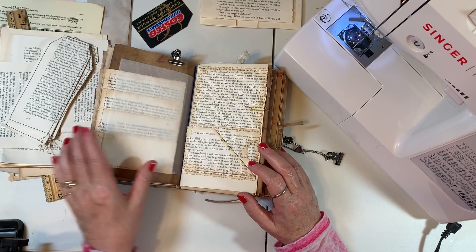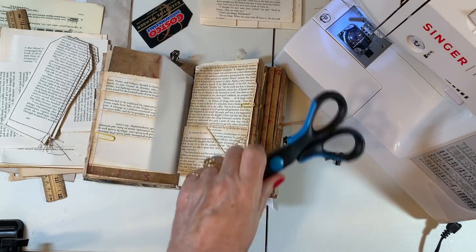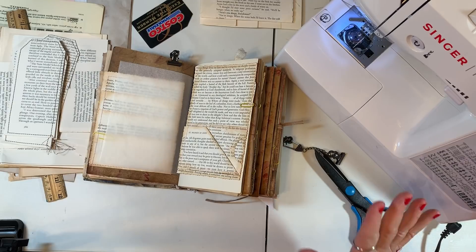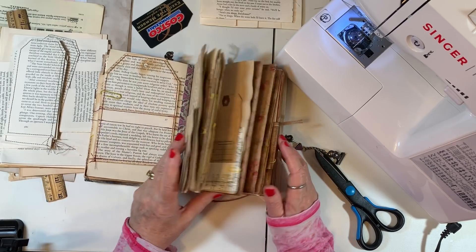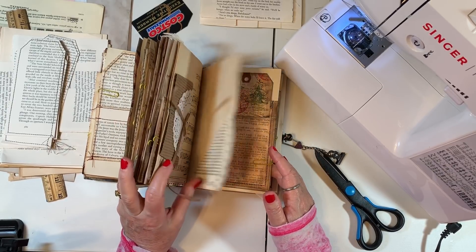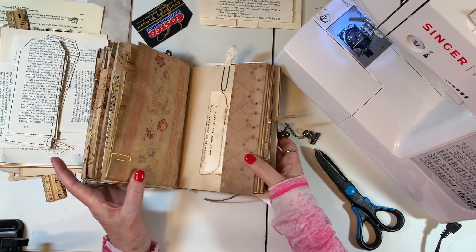We're just going to talk about some of my favorites. I like to use my scrapbooking scissors a lot too. This may be a two-part video because I want to do a little bit of decorating as well. I'm going to do a separate video on my number 10 envelope ideas because I did that a long, long time ago and I think I need to repeat it.